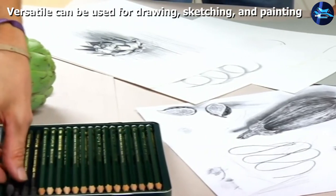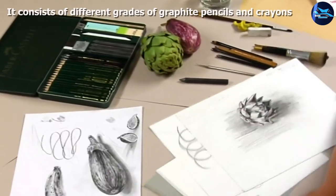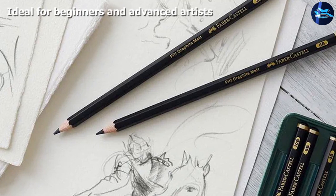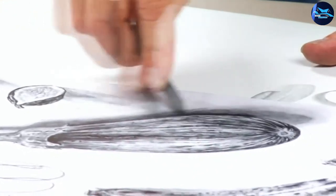The 26-piece set is versatile thanks to its extensive range of pencils in different grades. You can create various effects depending on the grade of hardness and the pressure you apply. Additionally, you can use the PITT graphite crayons to work on large sketches. You also get a plastic eraser, a kneadable art eraser, a dual sharpener, a paintbrush, and a sandpaper block with this set.